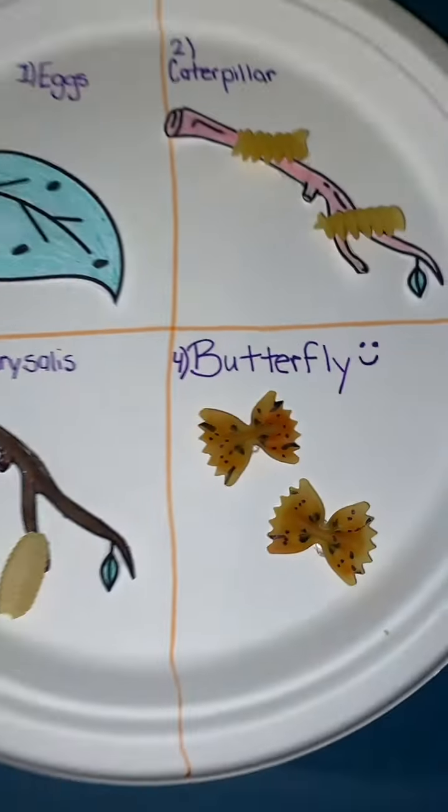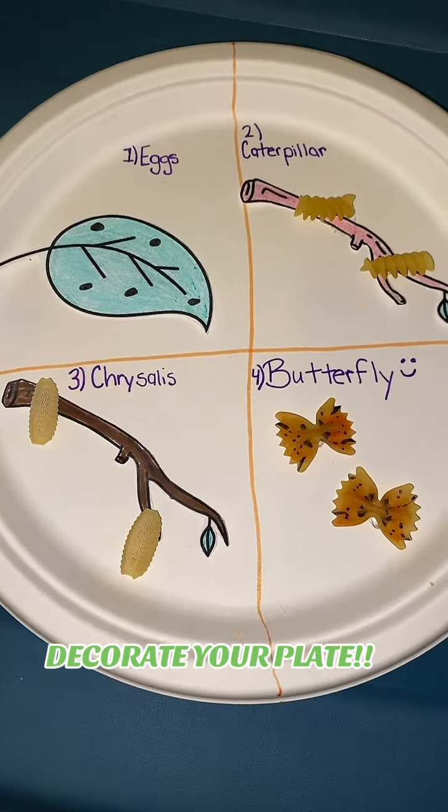When you draw your butterfly you can also add decorations on the noodles, and don't forget to send it to Life Lessons.